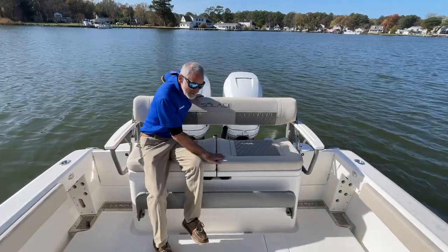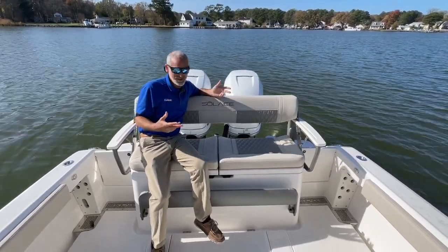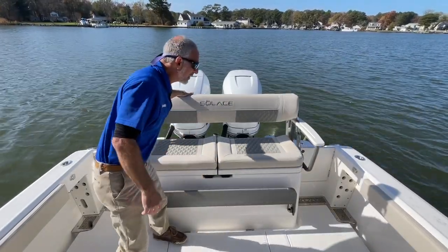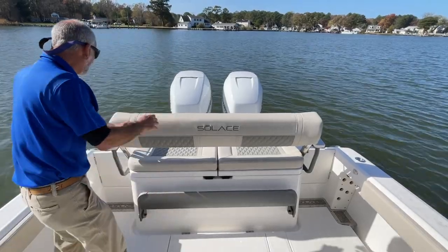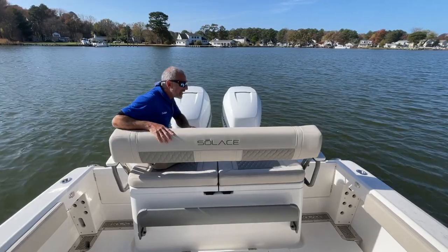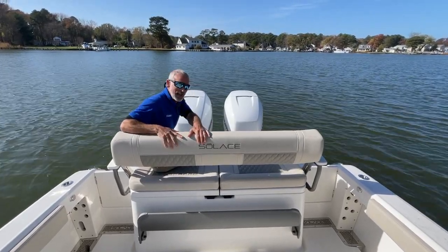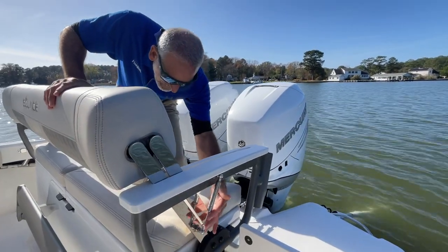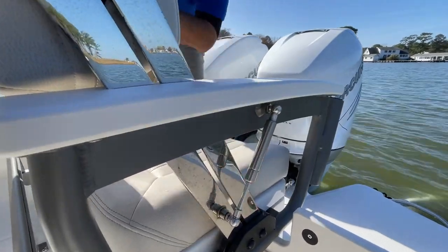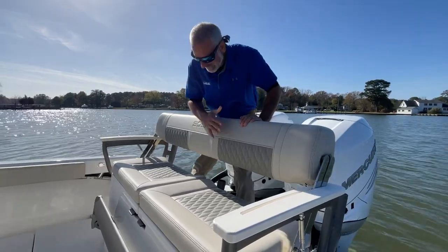This transom seat is quite tricked out and another example of some really intelligent design. First off, it's comfy. If you want to sit facing aft, you just grab the seat back, pull it there, and there you go — you've got aft seating right here. A lot of seat backs just flip and flop, but this one has a gas assist arm and a serious piece of metal, so when you maneuver the seat back it's nice and smooth, and on top of that, it stays put.